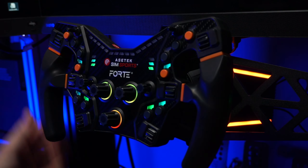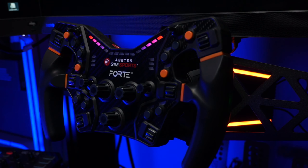A couple of weeks ago we had a look at the Invicta wheelbase — the 27 newton meter monster — and hands down that is the best wheelbase that I have ever used. But the Forte isn't as good as the Invicta, but it's better... all will become clear. But before we get into the video, the necessary disclaimer: AcerTech Sim Sports sent me this wheelbase for free, so I didn't pay for it, although they don't get to see this video before it's published, nor do they have any input at all on production.